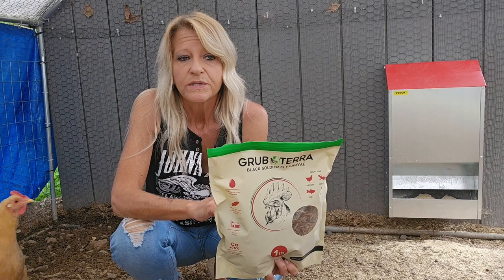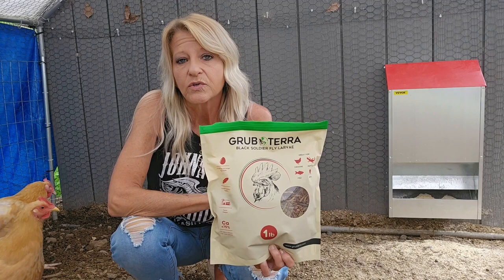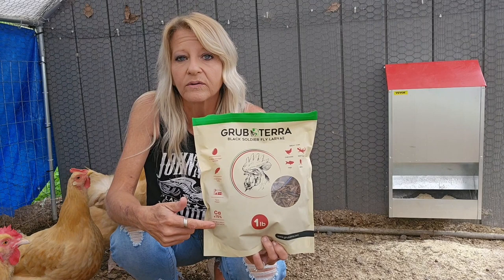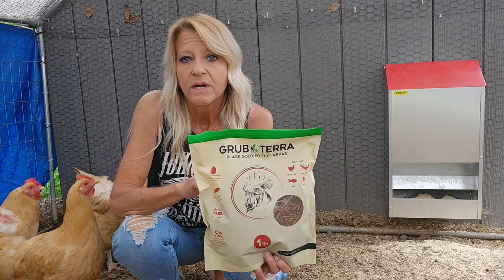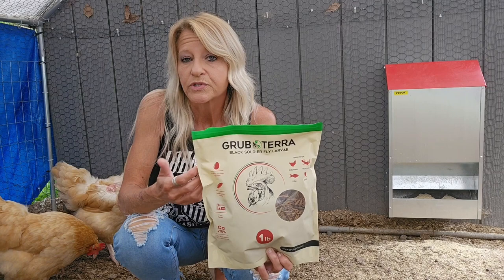Instead of supermarkets throwing out their food that doesn't sell — the produce and stuff — Grub Terra takes that and raises the black soldier fly larva. So for every one pound of black soldier fly larva, it equals 20 pounds of that food. Instead of throwing it in the dump or the landfill, it's used to produce the black soldier fly larva.